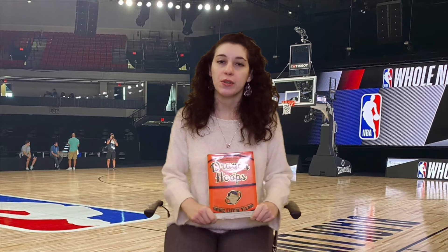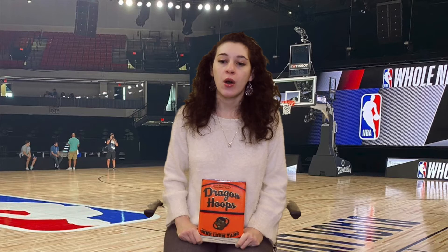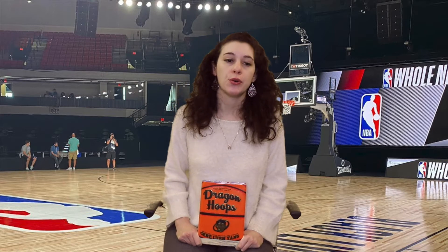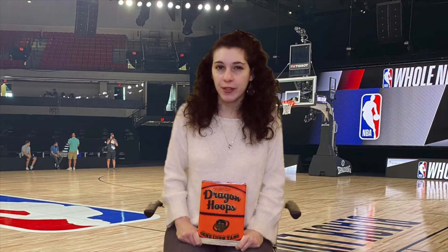It goes through their whole season up to the state championships. As he tells the story, he weaves in the history of basketball, and the author himself is a character in this book. While following the team and writing the story, he also has some personal career decisions to make, and the three storylines are told together in a seamless way — they all fit together.